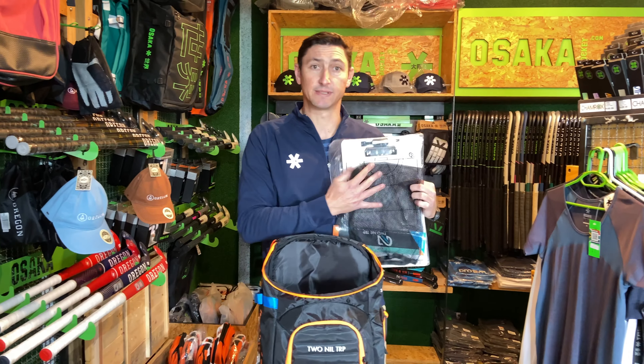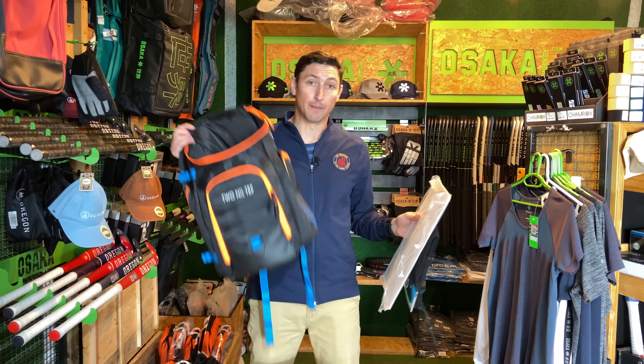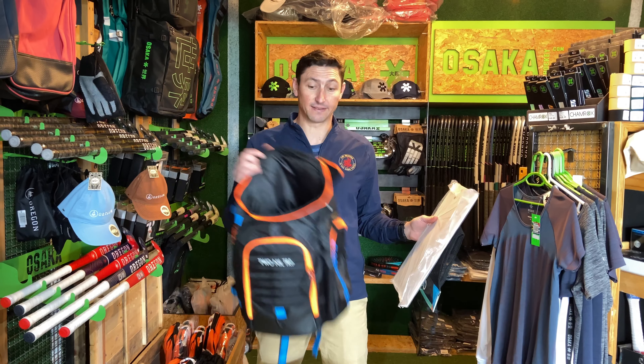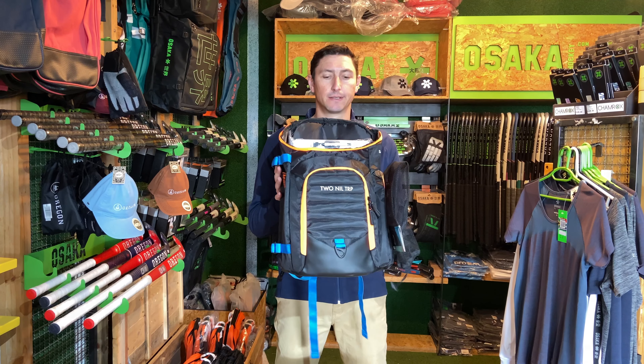Those are pretty much all the items we think are necessities for coaches. We've also got a really convenient bag — it's nice and big if you're looking for a backpack to keep all your equipment. These 2NT Hokies bags are really convenient. If you've liked this review or have any questions, please pop them in the comments below, subscribe if you haven't yet, and look out for our next review.